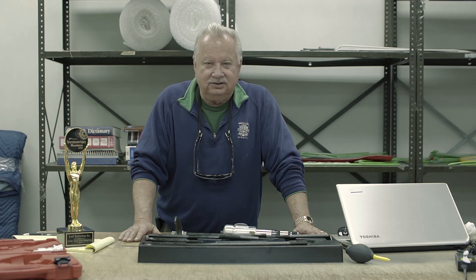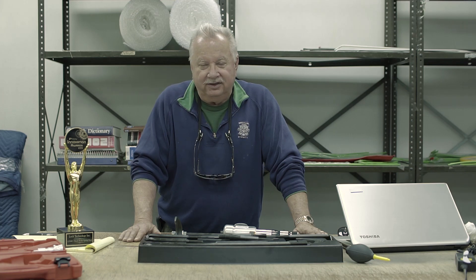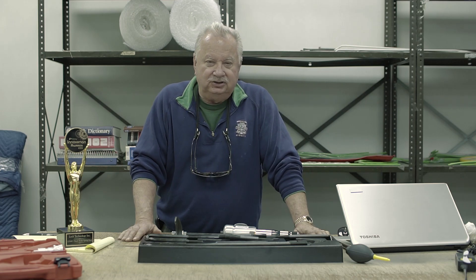We at Lock Technology, our 18,000 customers, and the thousands of mobile tool distributors that sell the Texas Twister stand behind the Texas Twister. Keep a lookout for future YouTube videos showing Texas Twister application shots.